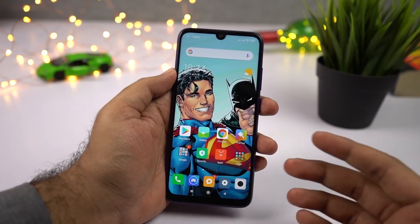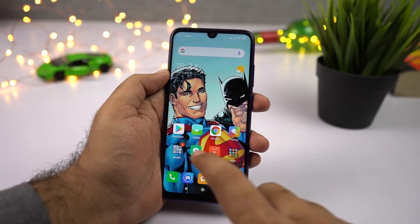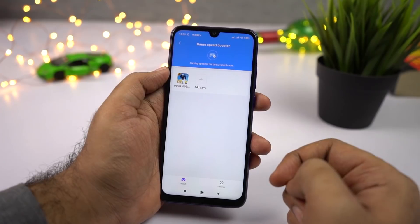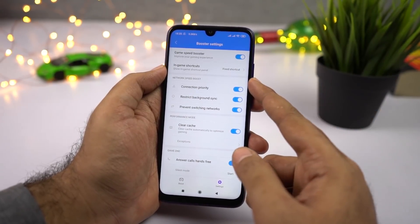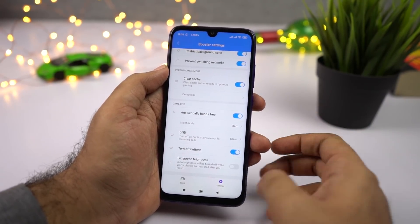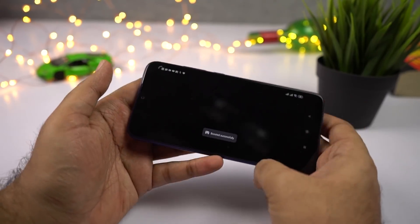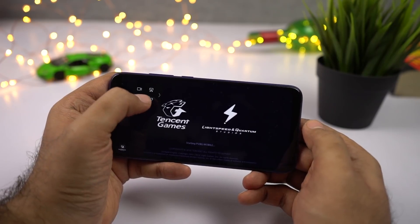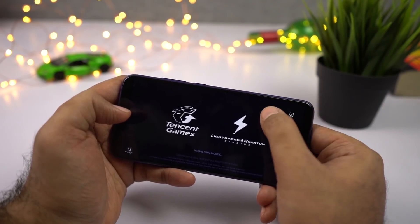This phone has a feature called Game Booster, which improves your gaming experience by blocking annoying notifications and enabling Do Not Disturb mode. To use it, open the Security application, scroll down and select Game Speed Booster. From here, you can add all your games and tweak settings — once you open a game, all settings will be applied automatically: the game's connection will be prioritized, background sync will be disabled, network auto switch will be disabled, and it also clears the cache. Once you open any game in the list, you'll see a small floating button — click it to get additional options like video recording, screenshot, clear RAM, or block banner notifications.